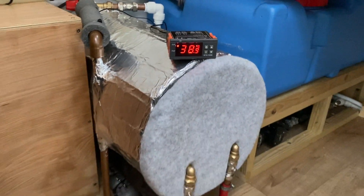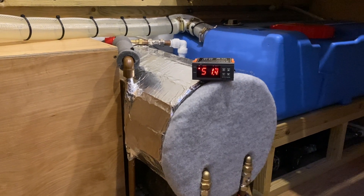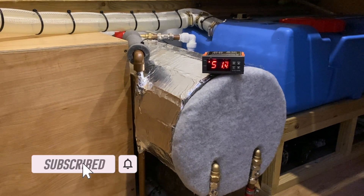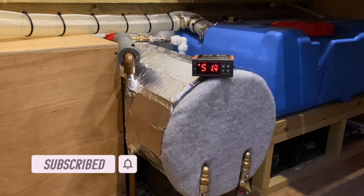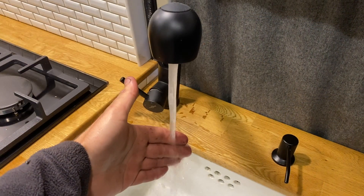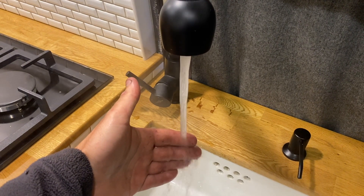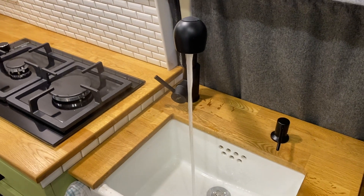It'll be very interesting to see what temperatures we can achieve once we get on the motorway — I'll be testing that in the next video, so be sure to subscribe and click the bell for notifications. If you enjoyed this video please give it a thumbs up — thanks guys, hopefully see you in the next one. Oh look at that — you can see the steam, beautiful! I can't even hold my hand under it — that is what you want!